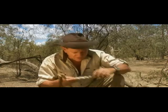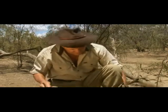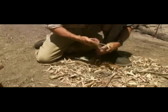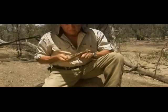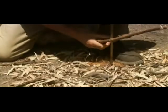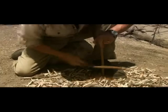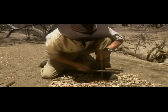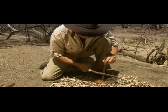Then I can spin the stick much, much faster. So with any luck we'll see if we can get a fire going the traditional way. Here we go. Try again.